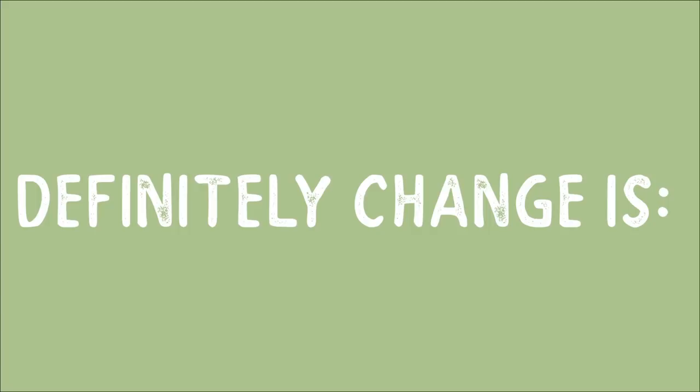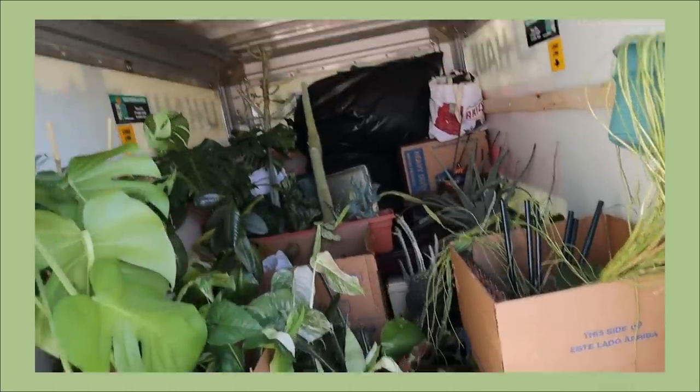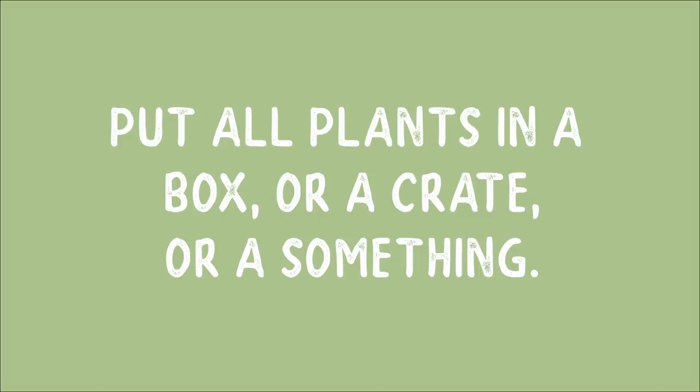Something about the packing process that I would definitely change is that I put a lot of my plants in boxes, but I didn't put all of them in boxes. I thought perhaps since the U-Haul was packed tight, it would be fine — but make sure that every single plant is inside of a box, a crate, or something.